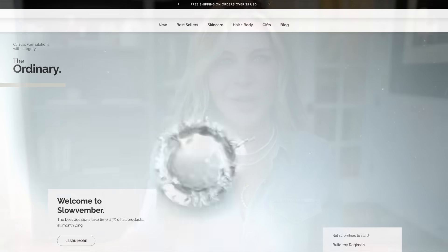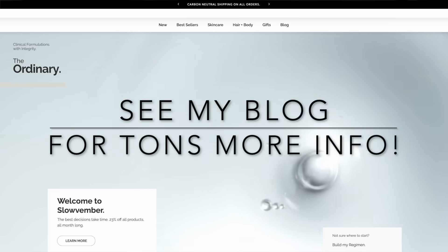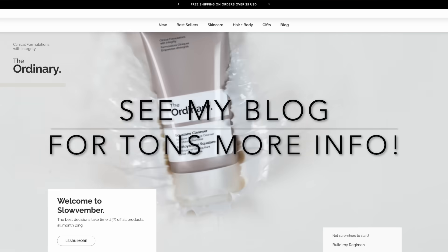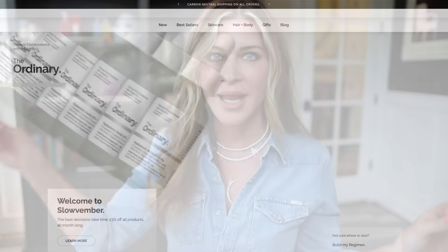Today we're going to talk about Slovember. Slovember, in case you don't know, is a month-long sale that Decium does. Decium is The Ordinary and NIOD, which is primarily what we're going to talk about today. The sale runs from November 1st all the way to the end of the month, and they only take Black Friday off, which is pretty interesting — basically trying to be the opposite of the sale season. The entire site of NIOD and The Ordinary is 23% off.